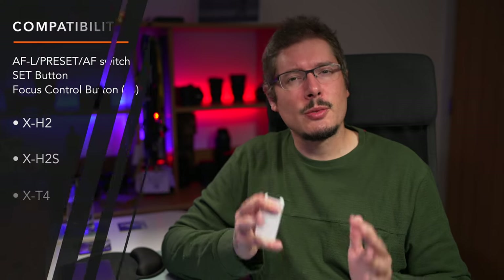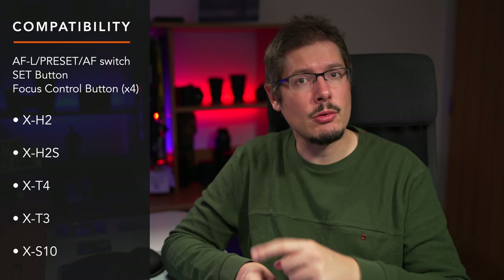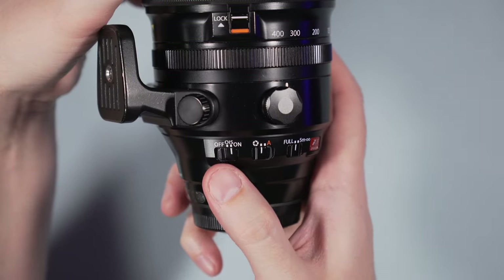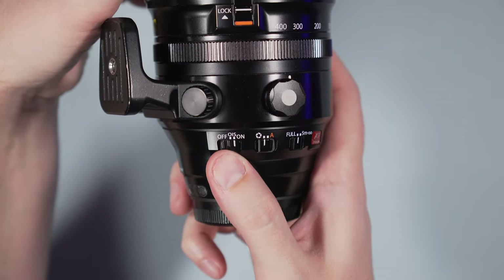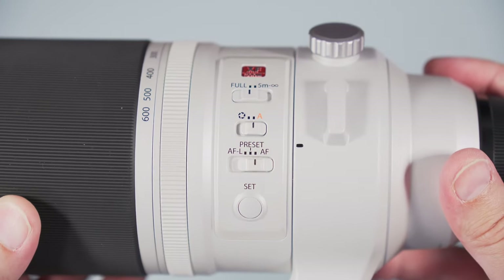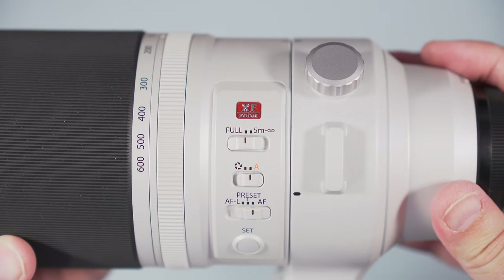Note that the preset function is only compatible with the cameras shown on screen right now, so make sure to have the latest firmware installed. The 100-400mm has an optical stabilization switch, and I was surprised not to find the same on the silver lens as well. With the 150-600mm, you turn the stabilization on and off from the camera.